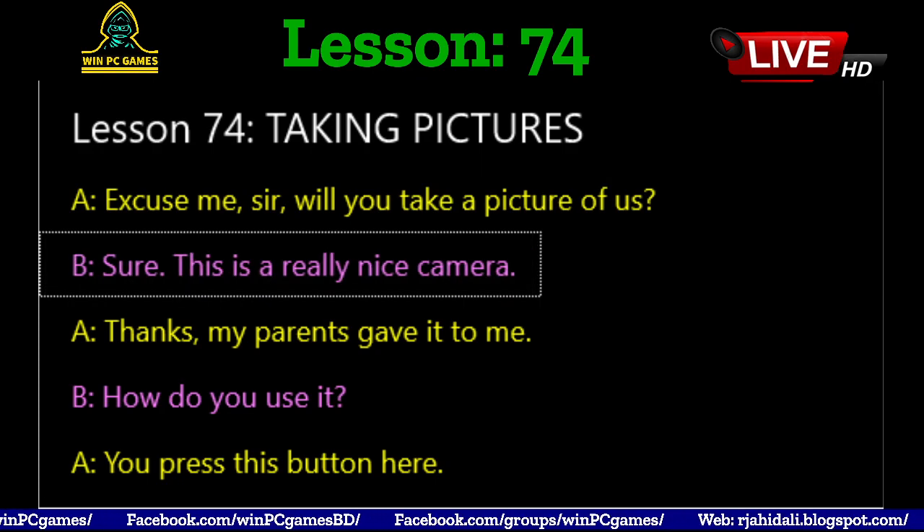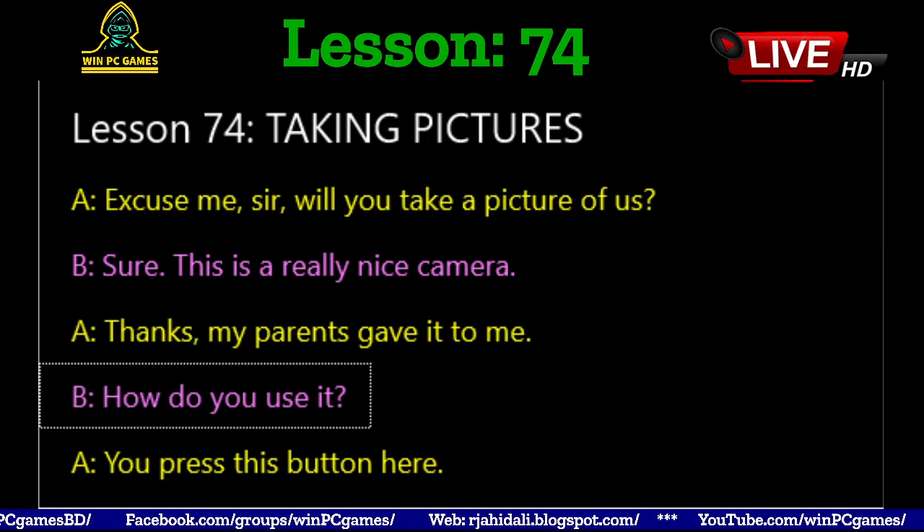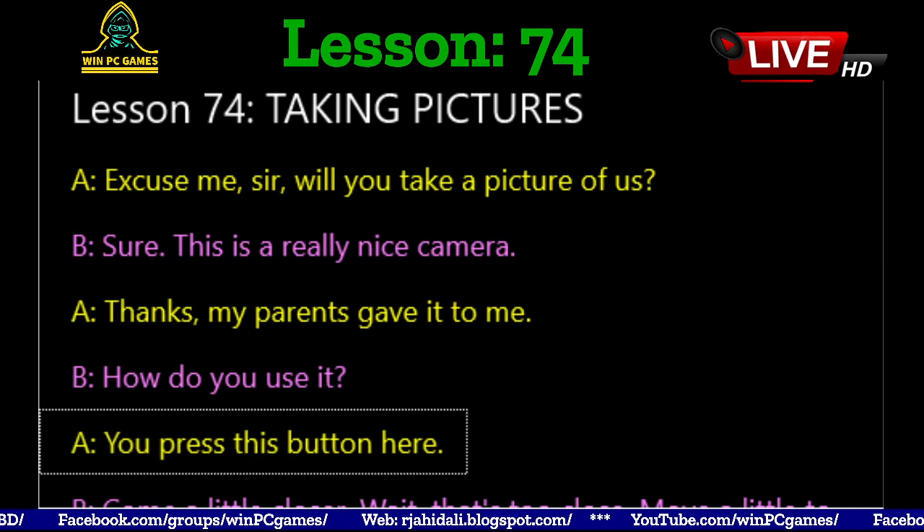This is a really nice camera. Thanks, my parents gave it to me. How do you use it? You press this button here.